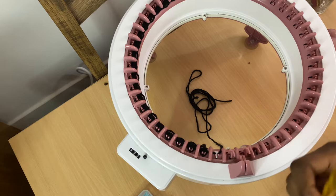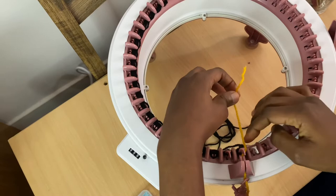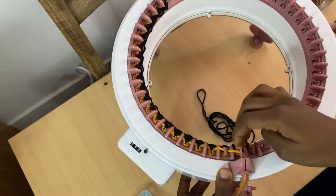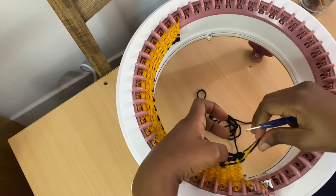I added my working yarn and changed my tension from the small hole to the biggest one on the tension dial. Make sure you go slowly on your first row and ensure all the needles catch the yarn and you don't have any drop stitches. Then I knitted a total of 10 rows, and when I got to the tenth row I made the brim, which I'm going to show you.